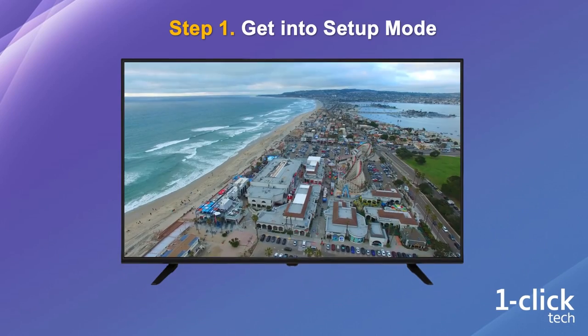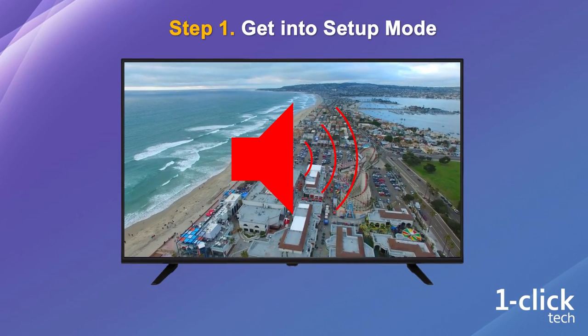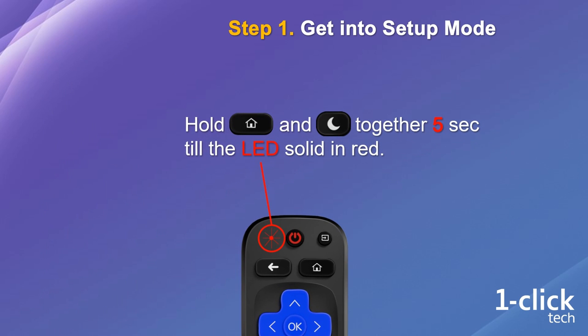Step 1: start a program like the news or music so that you can hear the sound from your TV. On the remote, hold the home button and sleep button together until the LED is solid red. The remote is now in setup mode.